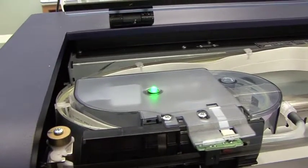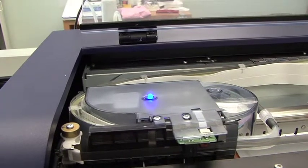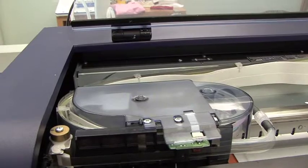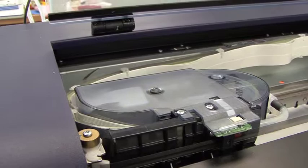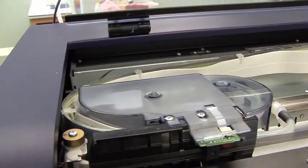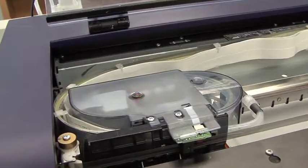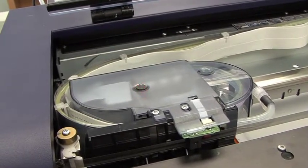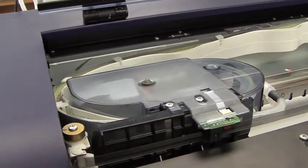Another indicator to know is if the machine is flashing blue. A blue flashing light means that the machine is busy doing something — it could be receiving a file, in the middle of a cleaning, or in the middle of printing. Anytime you have a red flashing light, that means there's an error with the machine, and you'll want to look at your control panel and resolve the error.